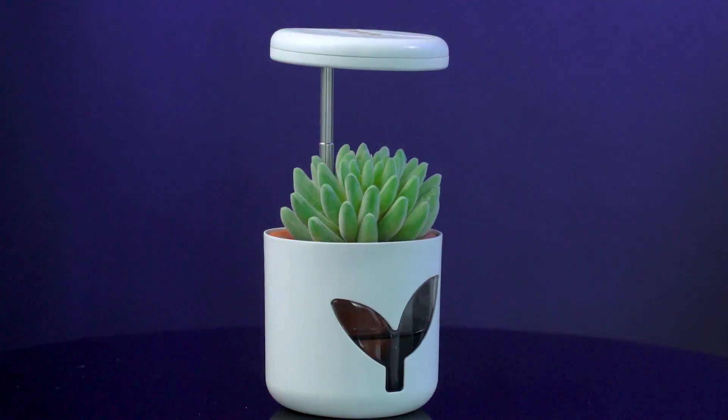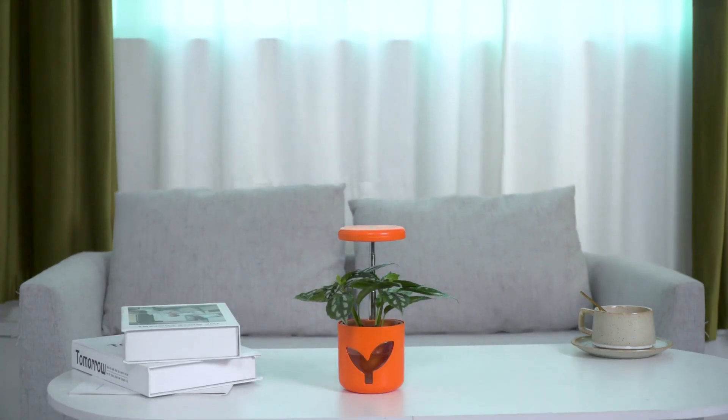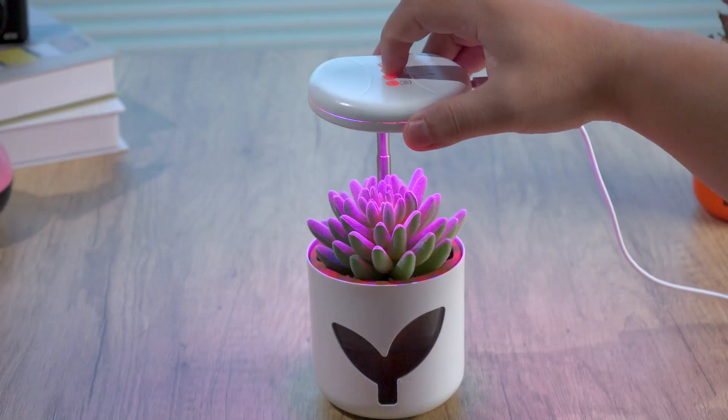With three color options, Mars Planter complements any style or decor in your bedroom, living room, kitchen, office, shop, and more. What's more, you can even make a self-watering potted landscape with Mars Planter.